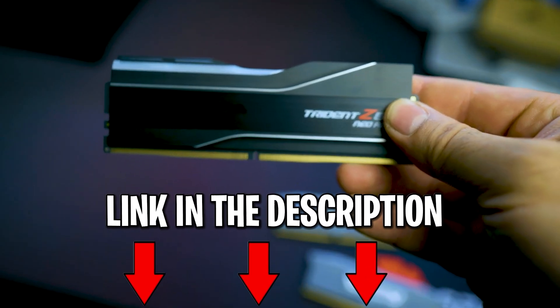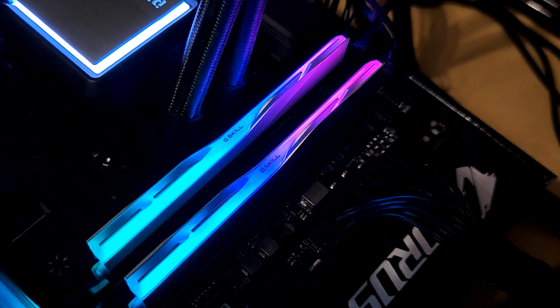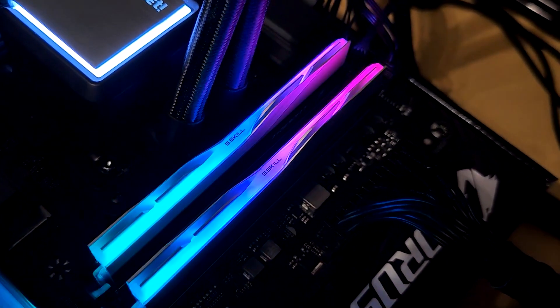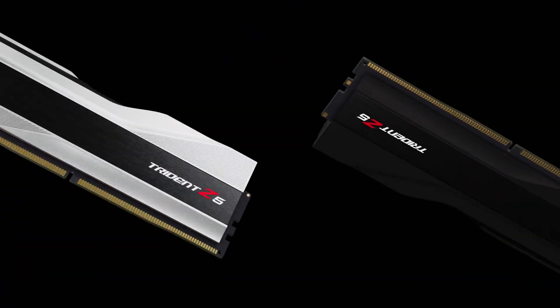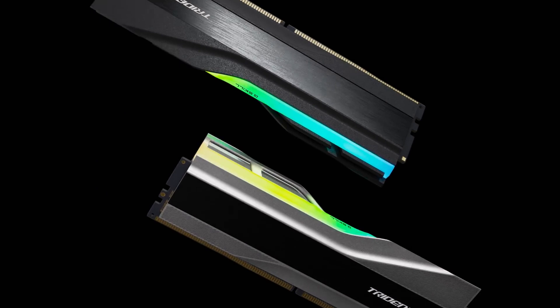In regards to the design of the Trident Z5 RGB, it maintains the Trident theme. The two-toned surface of the aluminum heat spreader gives it a more opulent appearance than earlier Trident iterations. The heat spreader on the 1.65-inch tall Trident Z5 RGB is available in matte black or shiny silver, depending on user preference.